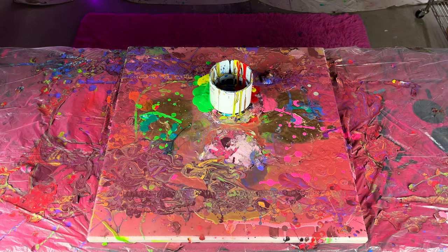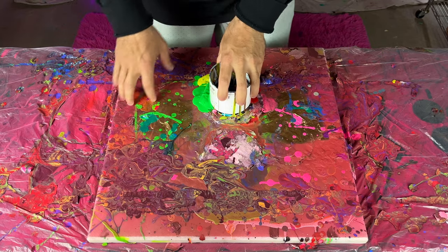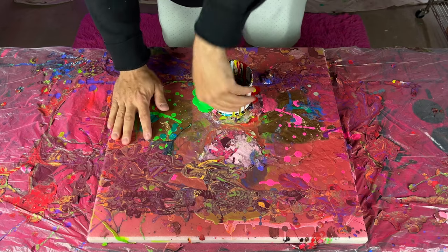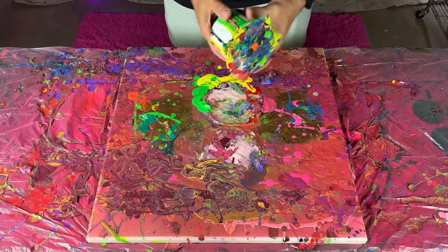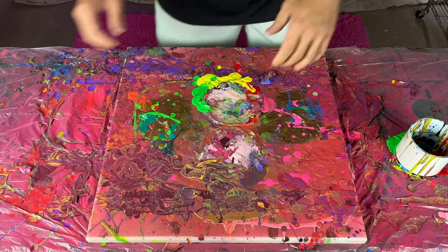I'm going to peel the paint off of this. It's like a big slab of granite that I use underneath my paintings to catch all of the paint. And it's got a lot of different layers on it, so I'm going to peel some of this stuff off.